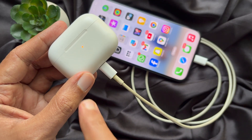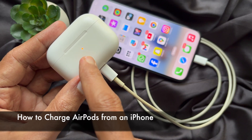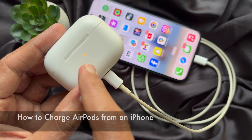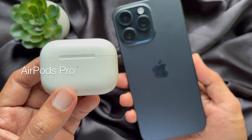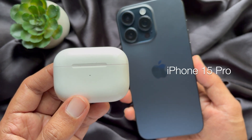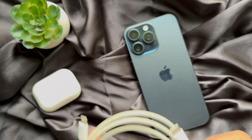Hello everyone, today I would like to show you all how to charge AirPods from an iPhone. Let's have a look. For this video, I am going to use AirPods Pro and iPhone 15 Pro Max. First, you need to